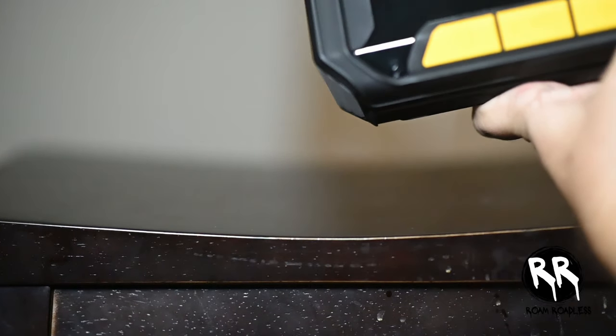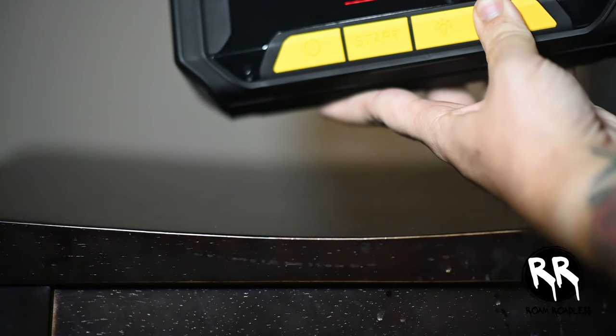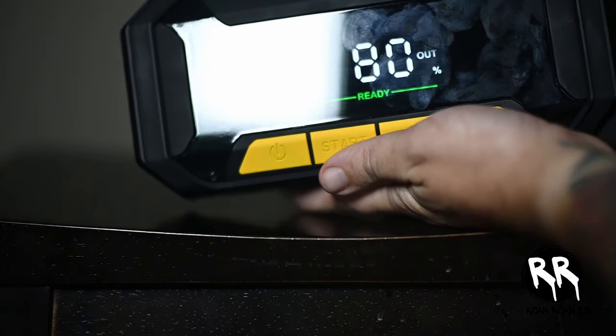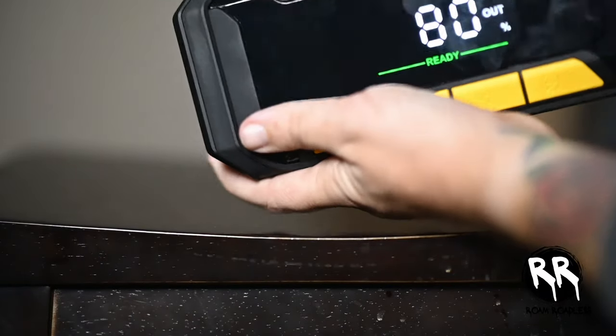If you need the extra boost, hold down the boost button for seven seconds and you'll hear it click on. Once you know it's ready, plug it up to your car and it should start within a couple of minutes, if not immediately.